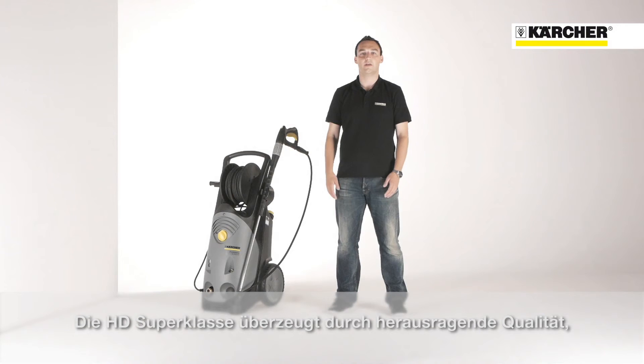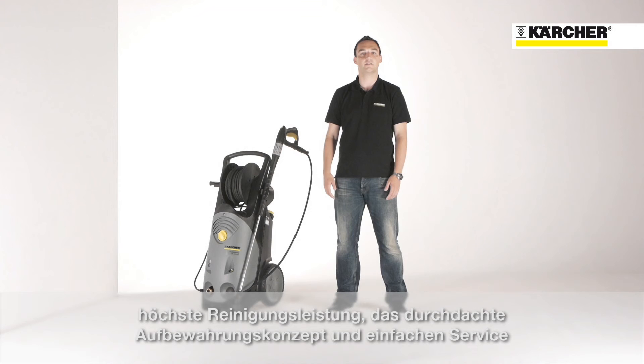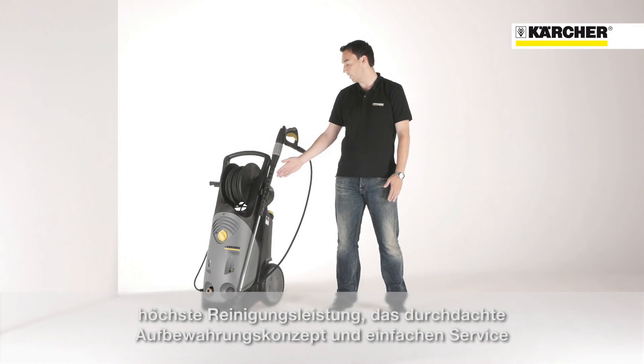Outstanding quality and highest cleaning performance combined with a sophisticated storage concept and easy service. This is the HD Superclass.